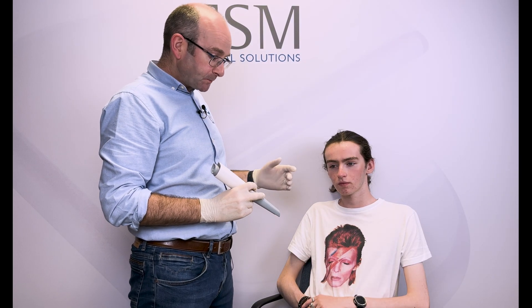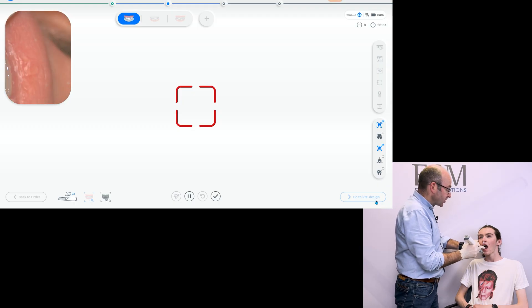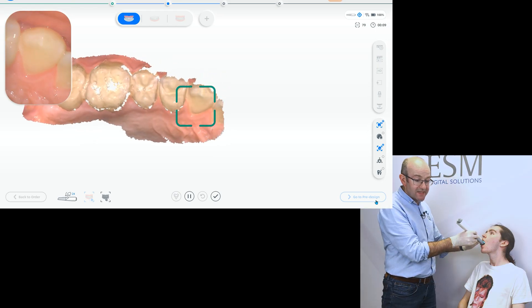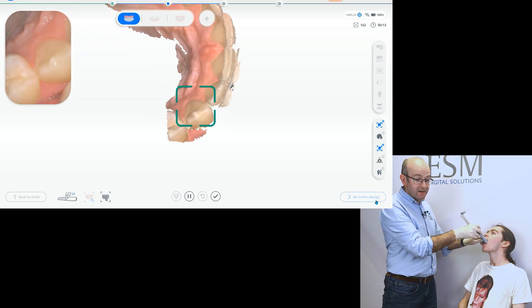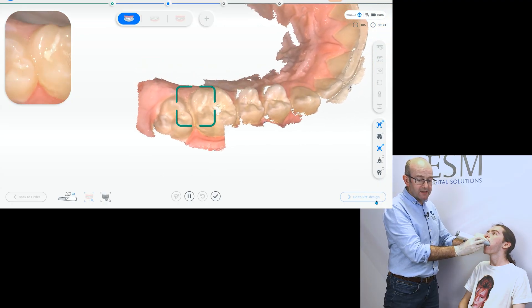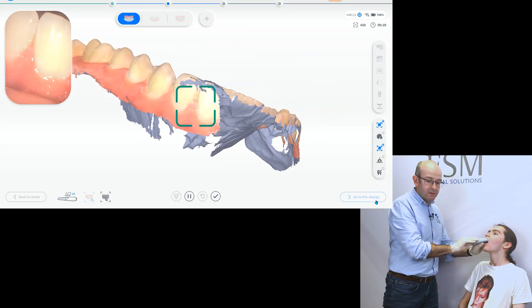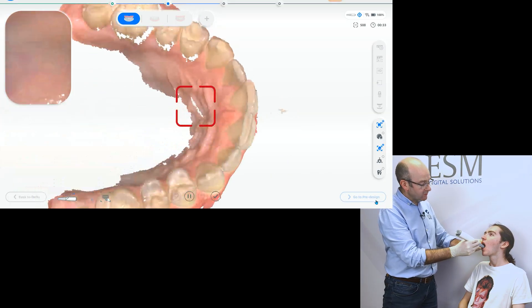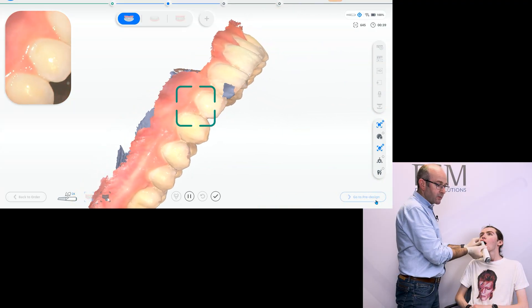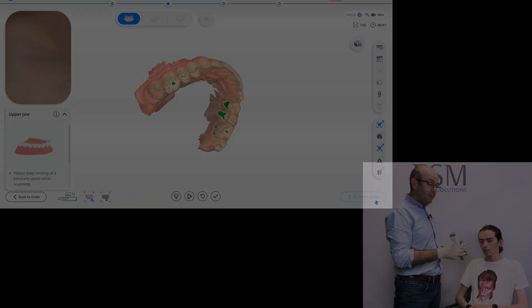Let's get going — we're going to scan the upper arch first. We'll turn the scanner on and get into position. You'll notice that as I scan I tend to use my left hand as much as my right hand: my left hand is there for guidance, for retraction, and to help stabilize the scanner. We always like to start off with a good occlusal scan, then roll over and scan the buccal surface. On the buccal, I like to scan from the back out to the midline, then reposition and start on the other side, sweeping around to the midline again.